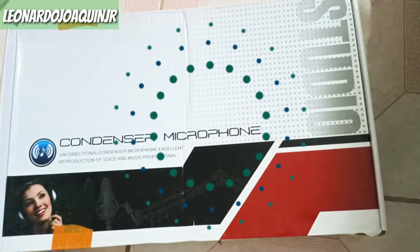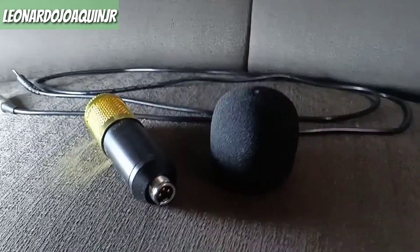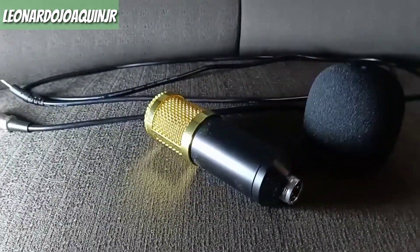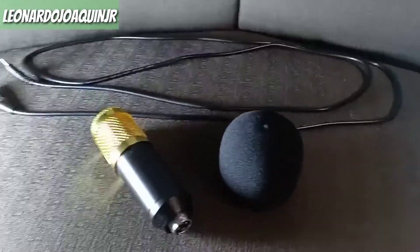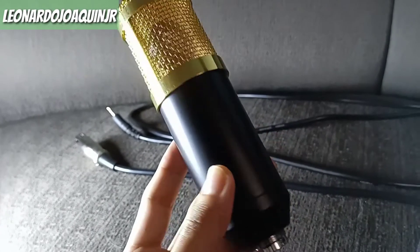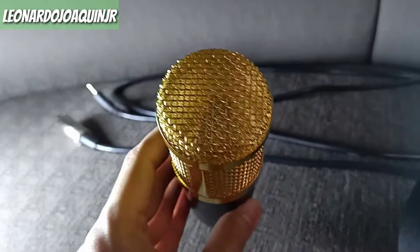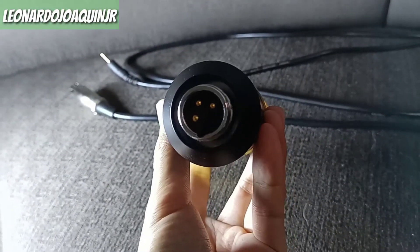And here it is, Queens — our condenser microphone that we bought on Shopee for 2,499 pesos. I bought it as a package, Queens, but if you buy it separately, it's more expensive — it goes up to 3,570. But since we bought it as a dual package, we got a discount from their shop. And here is the condenser microphone — look at the beautiful color, so bright and gold. It really elevates the setup, Queens.